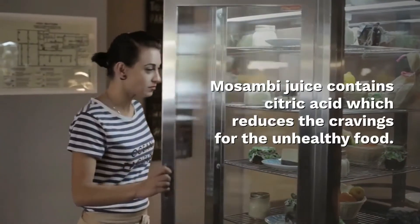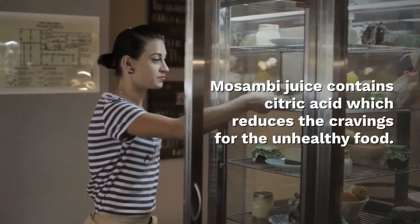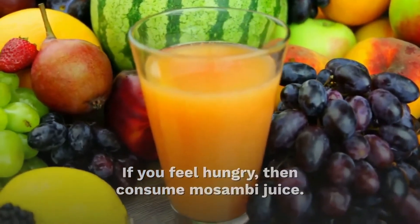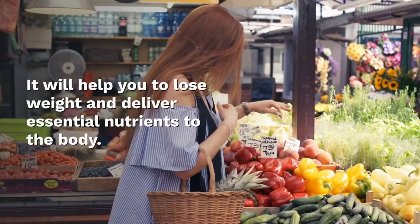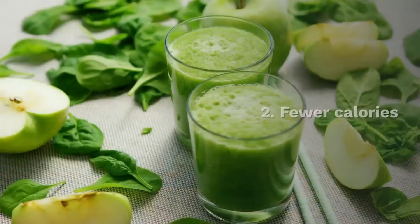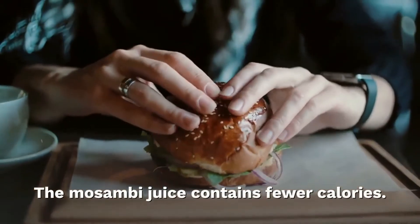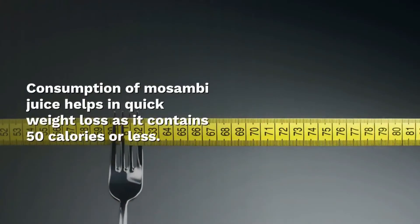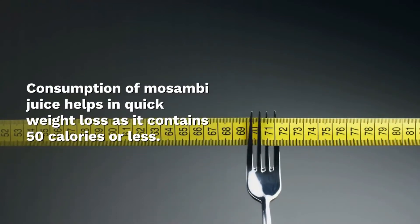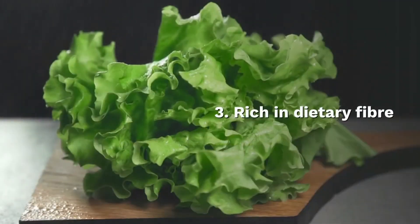Musambi juice contains citric acid which reduces cravings for unhealthy food. If you feel hungry, consume musambi juice — it will help you lose weight and deliver essential nutrients to the body. The musambi juice contains very few calories; consumption of the juice helps with weight loss as it contains 50 calories or less.